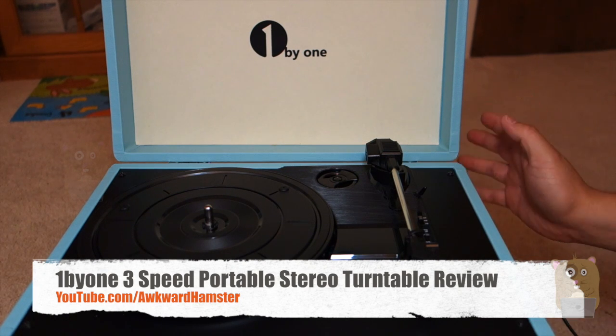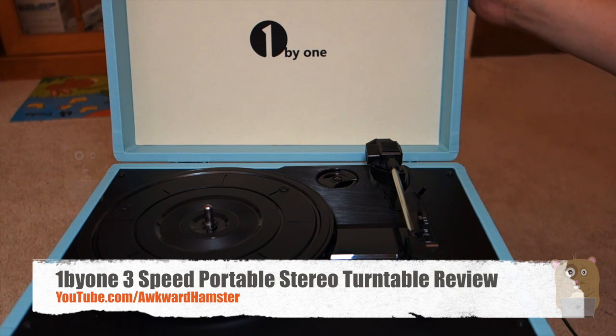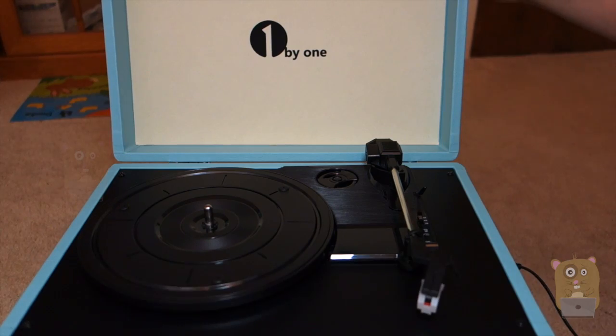Hi, welcome to Awkward Hamster. Today I'll be reviewing this briefcase turntable from 1x1. So before I go into details and specs, let's take a closer look at the unit.